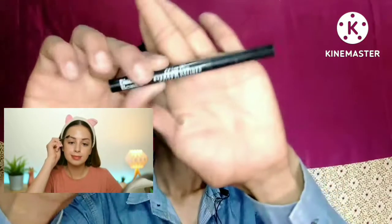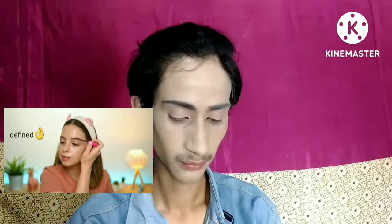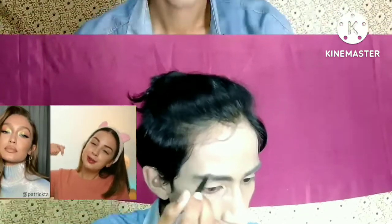Alright guys, let's calm down for a second — that imaginary argument I just had with Rihanna was a little too intense for me. I need to take a deep breath and move on to my eyebrows. My eyebrows are one of the most important parts of my makeup routine, and today I want them to look sharp, defined, strong, independent.